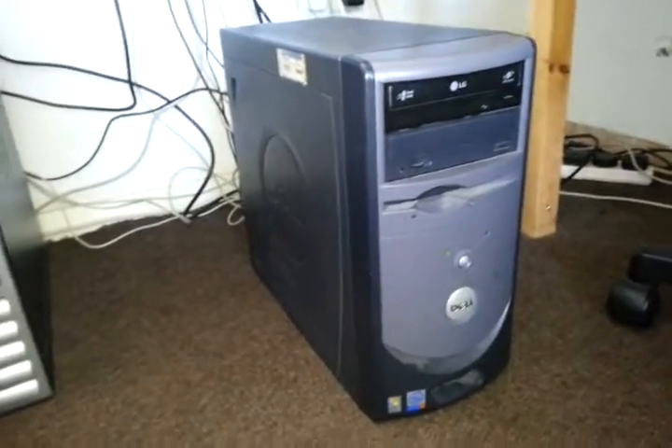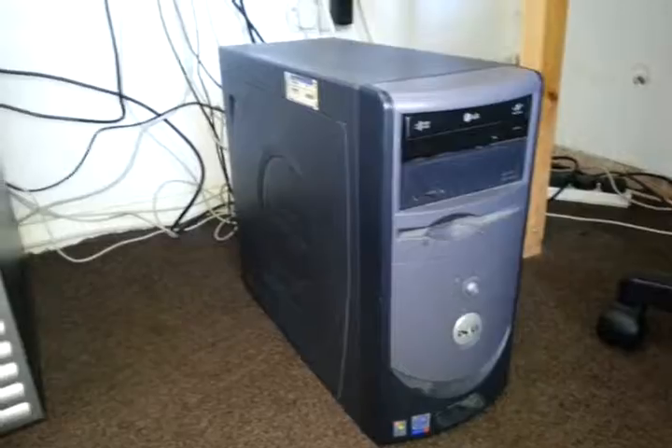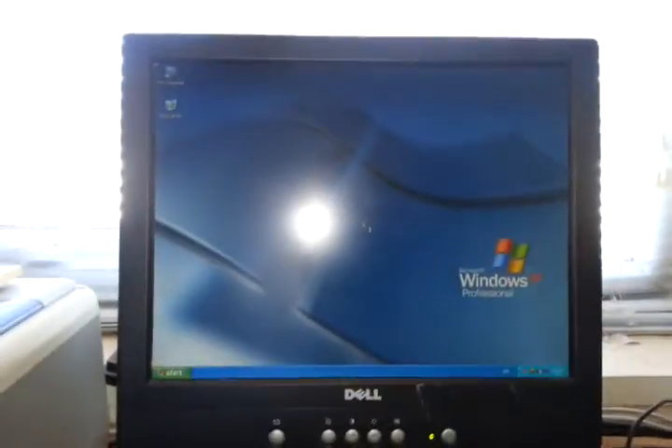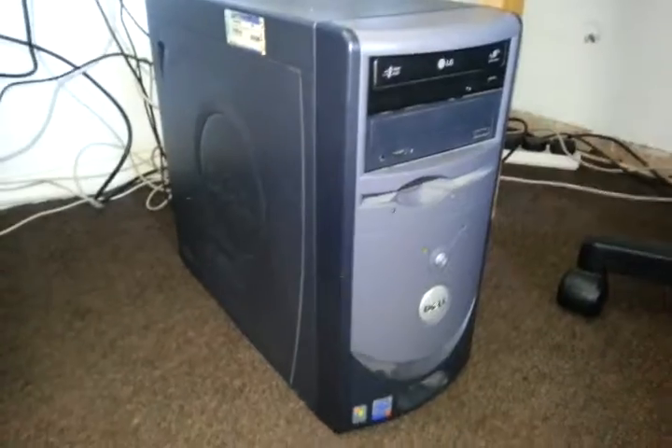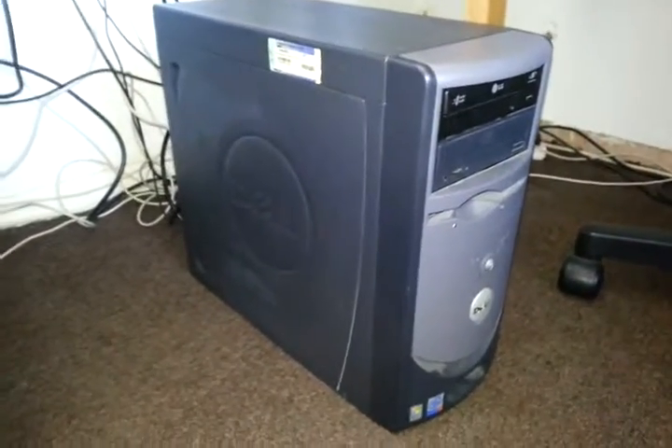It came with XP — as you can see it's running XP — it's a pretty fast computer, but I know it can run Windows 7. But the problem is, let's take the side off.